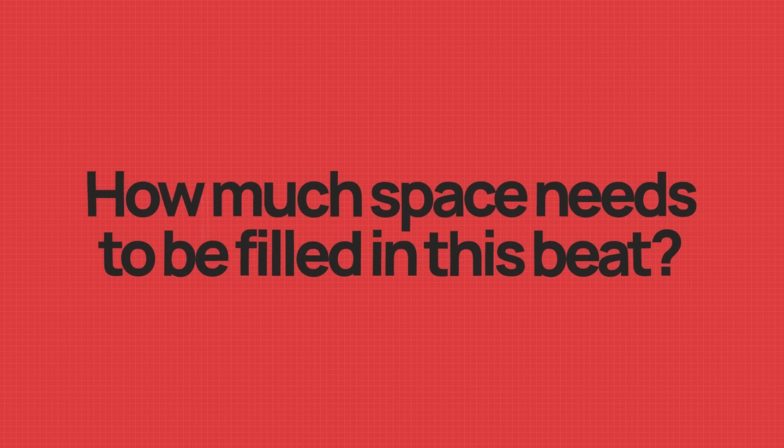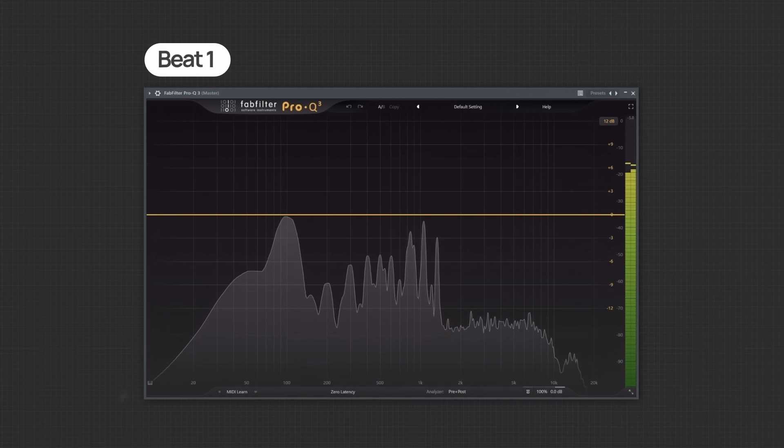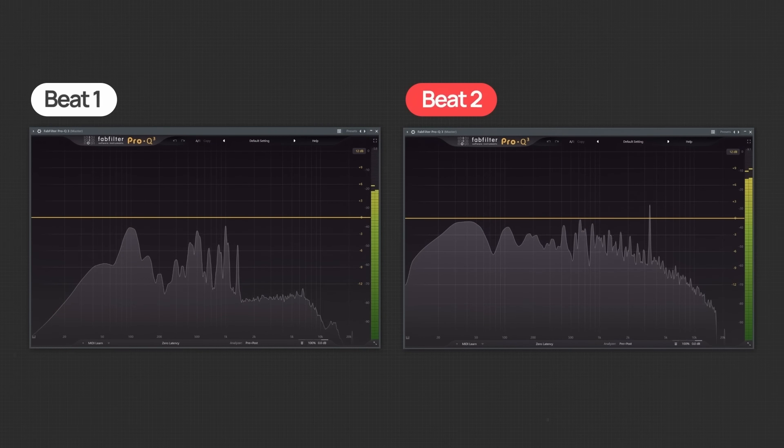Now all that's left for both beats are the drums. When I get to this point in my beat, before I select a single drum or lay down a single note, I ask myself one important question: how much space needs to be filled in this beat? When we compare both beat ideas, you'll notice they are drastically different. Beat idea number one has a lot of space remaining that still needs to be filled up, especially higher up in frequency, whereas beat idea number two is much more filled already, so much less needs to be added in. This is going to be a major factor that I think about when making my drum decisions — but not in the way that you might think.